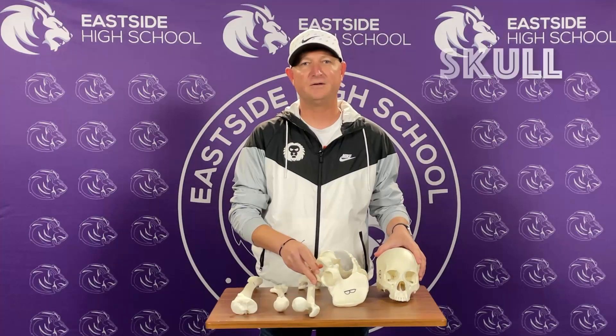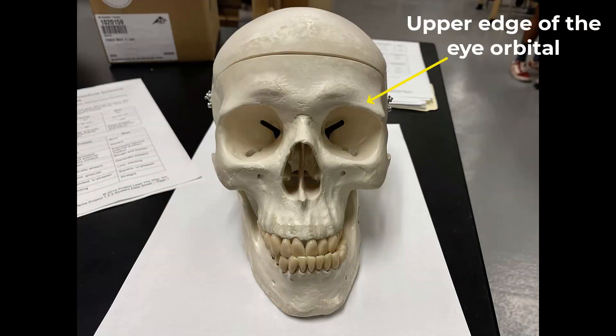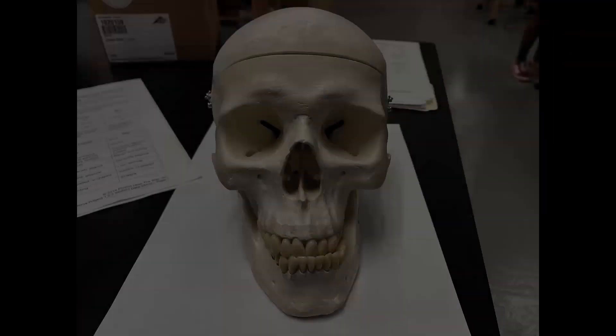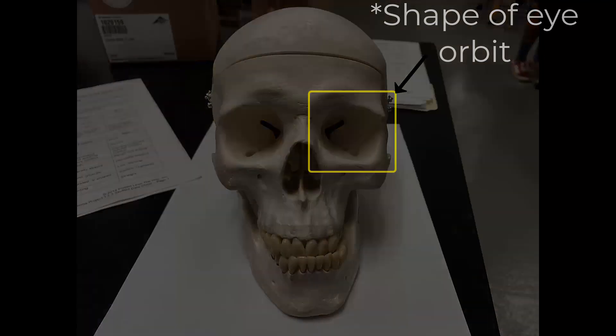Let's go ahead and move on to measuring the skull.